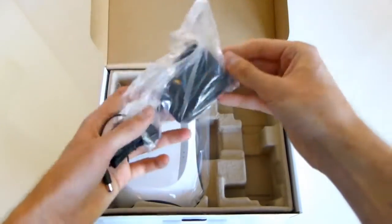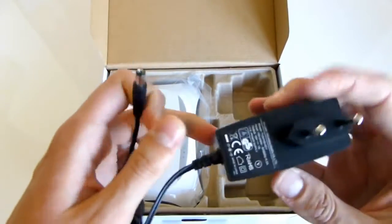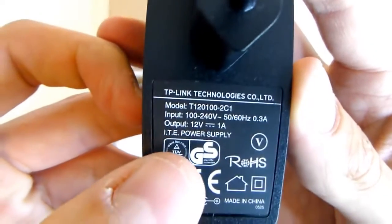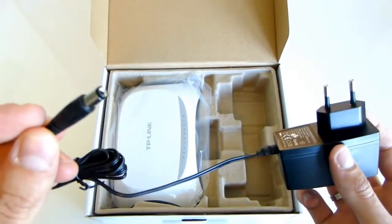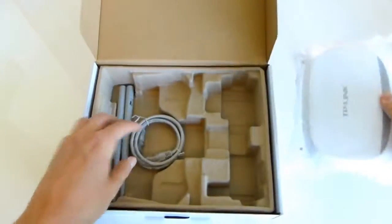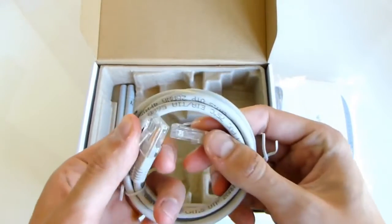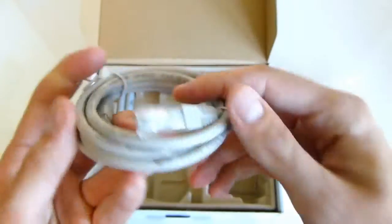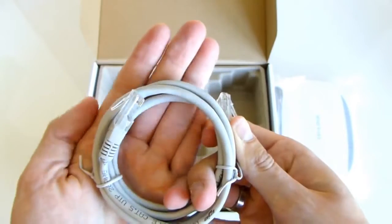You also get your power adapter, which is of course specific to your region — this is the European version. It uses a 12 volt, 1 amp output, so if you need to replace it, that's the spec. You also get a standard CAT5 cable just to hook it up, though you'll probably want to use it wirelessly anyway.